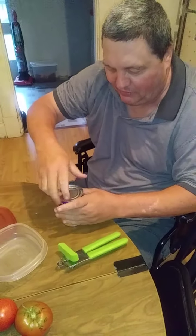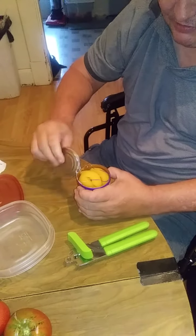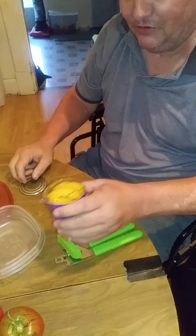The can is open. Now here's the peaches.